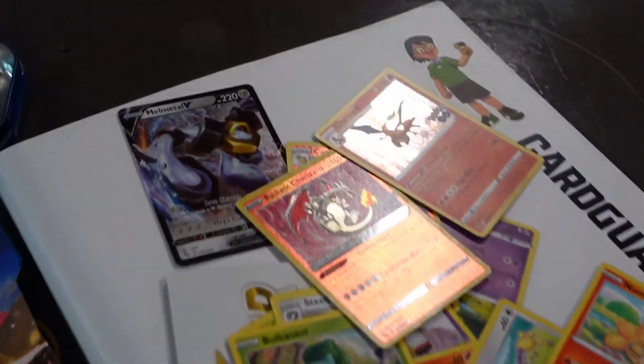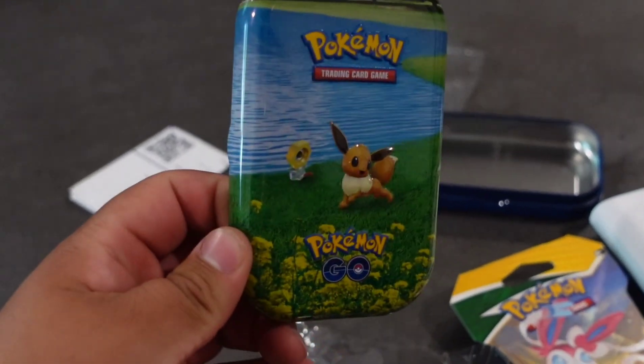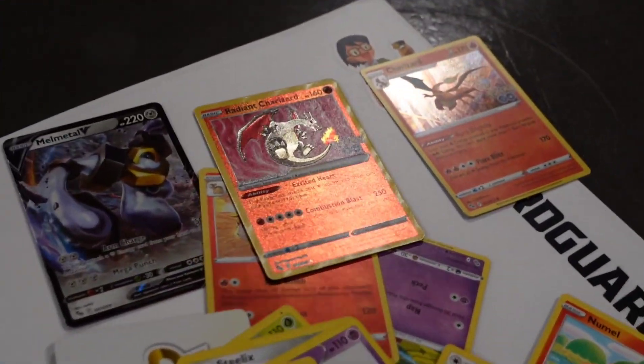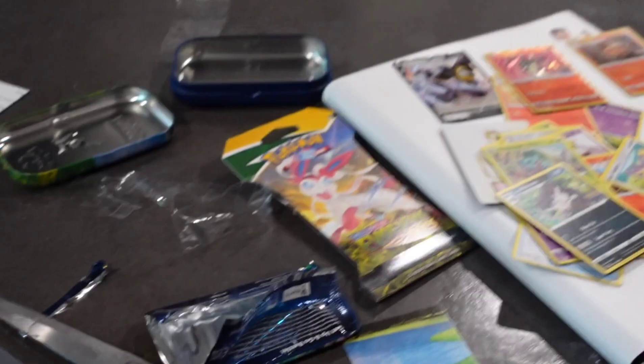Check that out — all from this little Eevee Pokemon Go tin! No way, this is nuts. Let us know if you know whether these are rare, but wow, that's awesome.